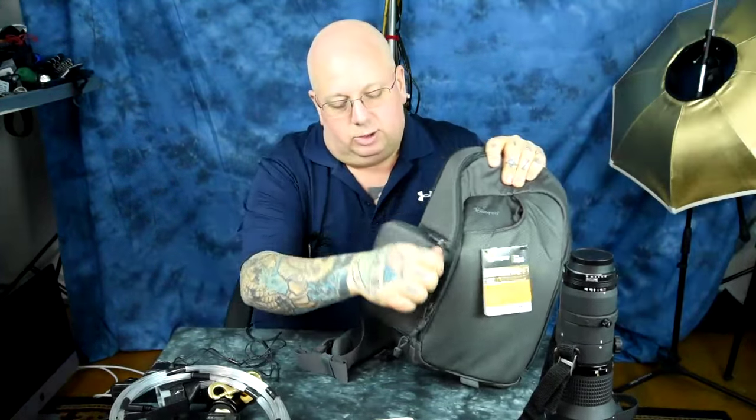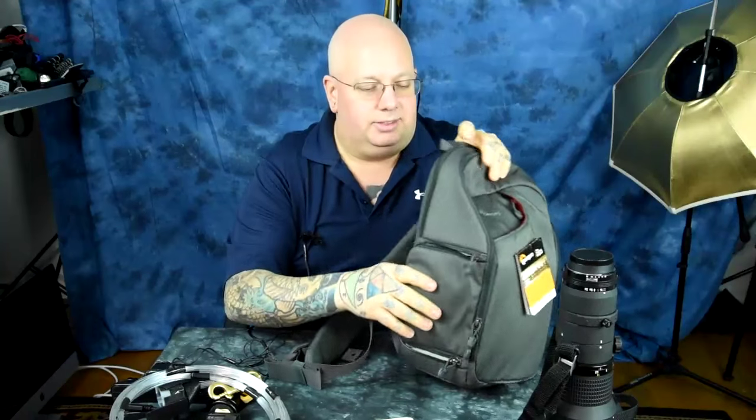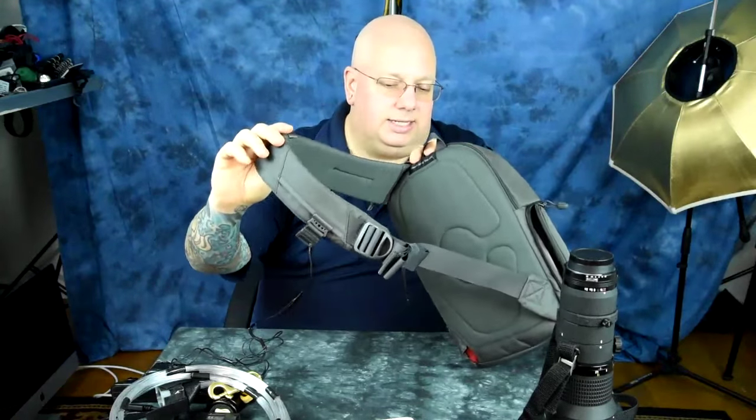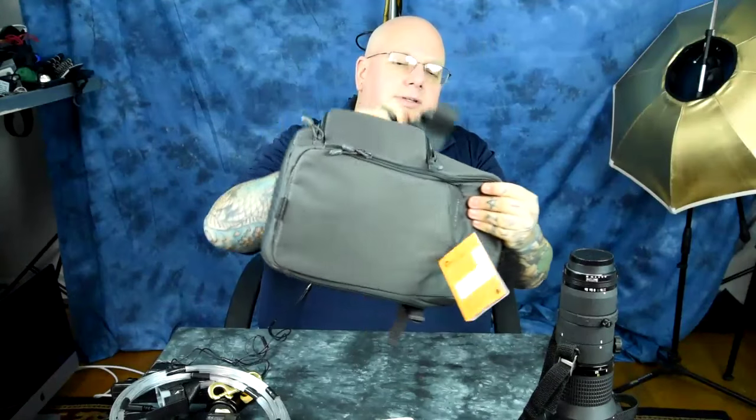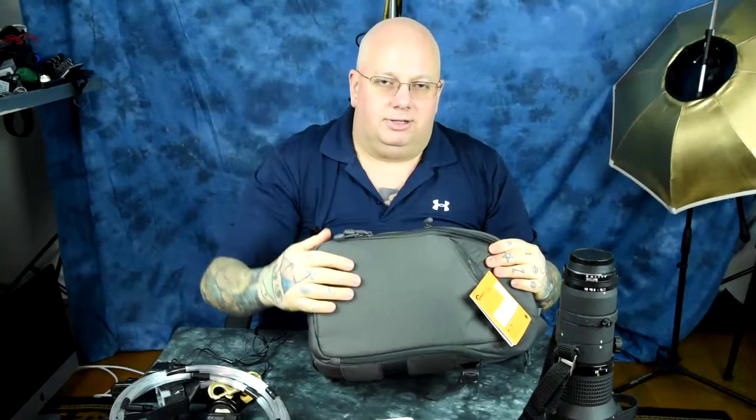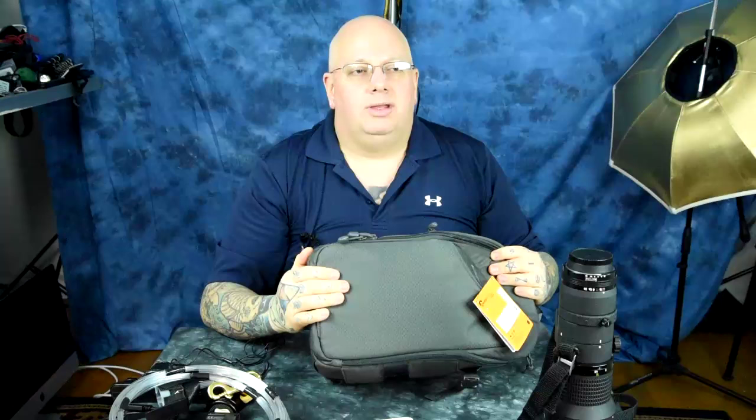The side compartment opens up and you can whip your camera out there. It sits cross-side. You don't have to take it off to open it up — you just slide it around to your front and open it up and yank your stuff out, so you don't have to take it off, which is awesome.